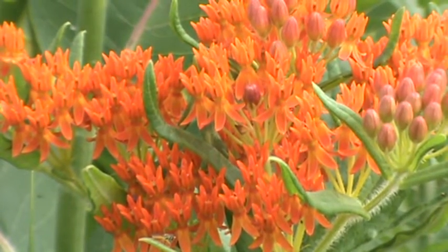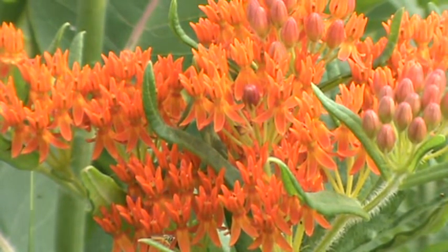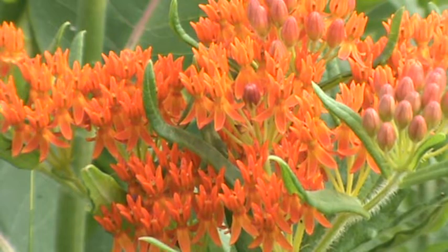This is one you definitely want in your native garden for Minnesota. It's the butterfly weed — hope you enjoy my channel. Thanks for checking in. Take care.